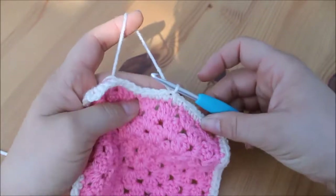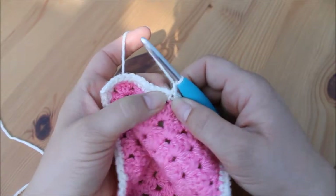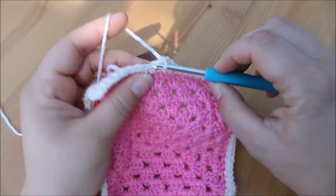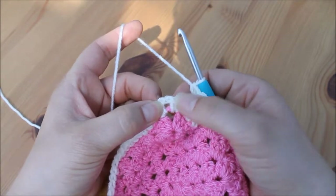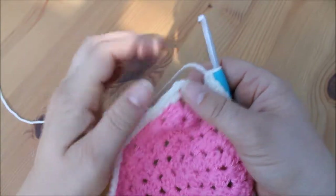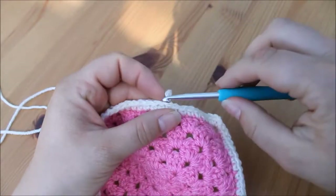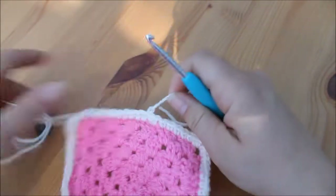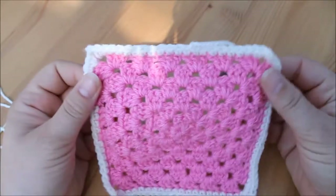If you want to add another row, chain one and then go into your next stitch along with another double crochet. Work your way all the way back around doing double crochets into each stitch, and when you get to the corner, work into the space with two double crochets, chain two for the corner, two double crochets, then work along the edge under each of the stitches. You can add as many rows as you want. If you don't want to add another row, just finish off the same way: chain one, snip your yarn, pull through, and pull tight to secure.